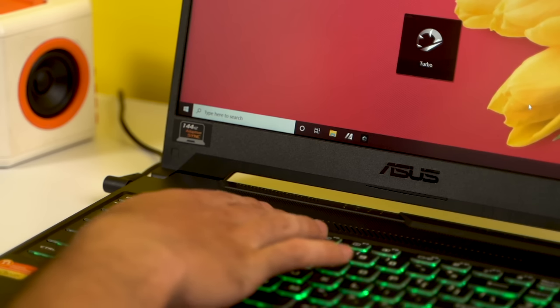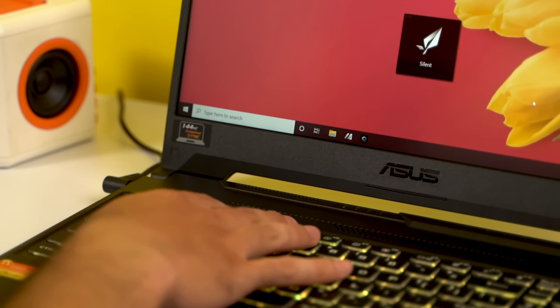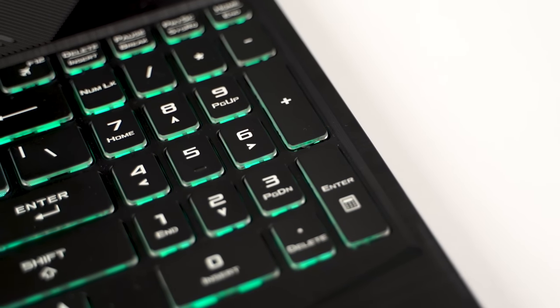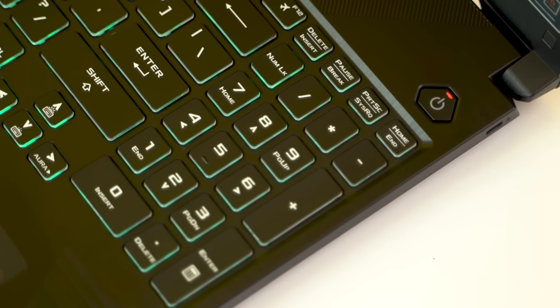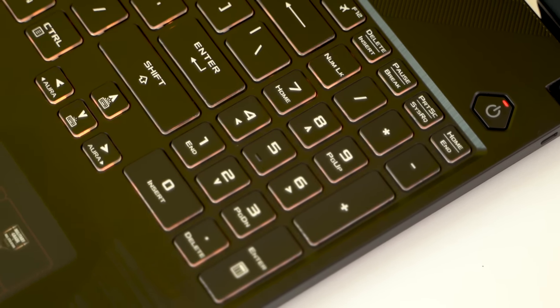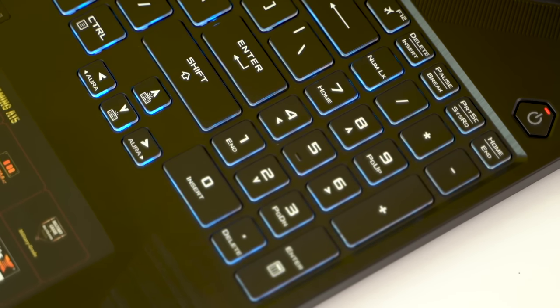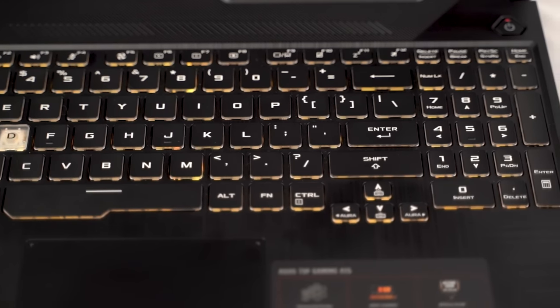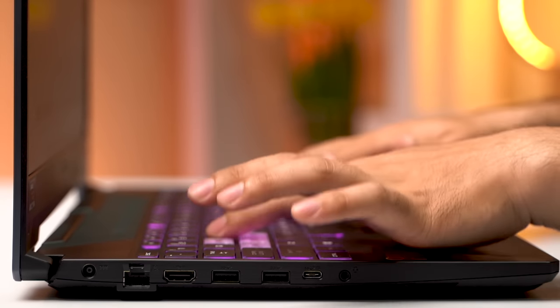Unfortunately, the keyboard does not have a dedicated button for the Armory Crate, and you will have to access it through the application itself. The keyboard does come with a dedicated button to toggle between the three performance modes. They were able to squeeze in a numpad, but it comes at a cost — Asus has reduced the size of the arrow keys, which does not sit well with me. However, the rest of the keys are fine; they produce a satisfying click, making typing quite enjoyable.